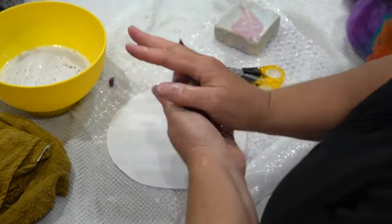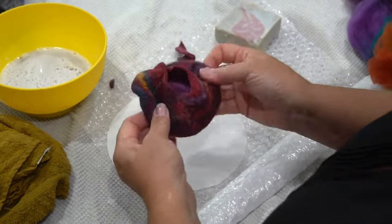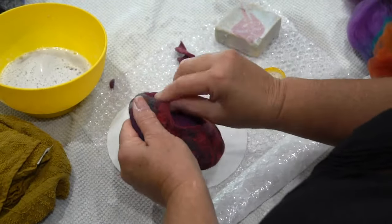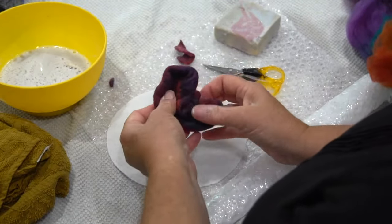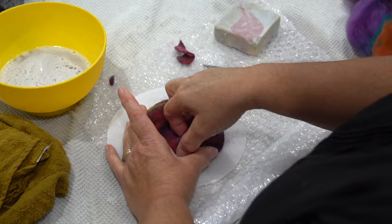Hardening the felt is the most important thing at this point. Getting it to shrink means it really does hold its own shape. If you skip the hardening process, you'll end up with a floppy pod that doesn't hold.